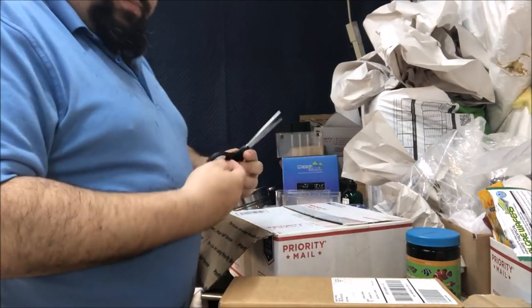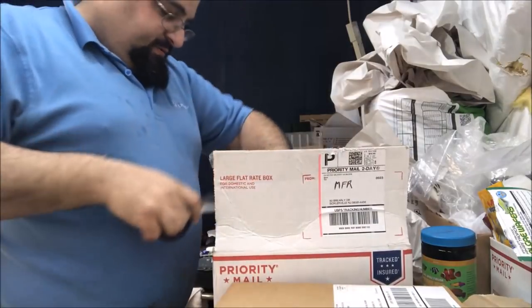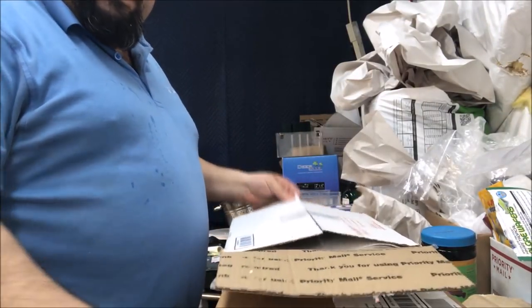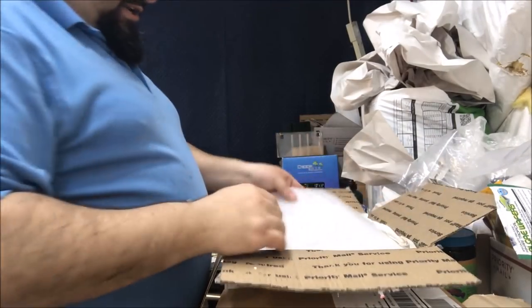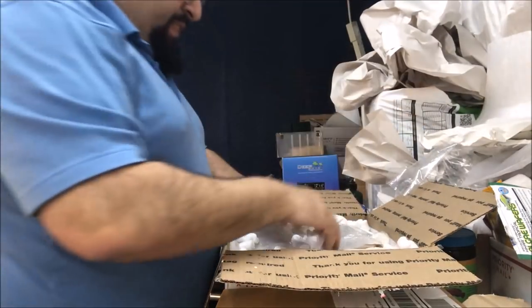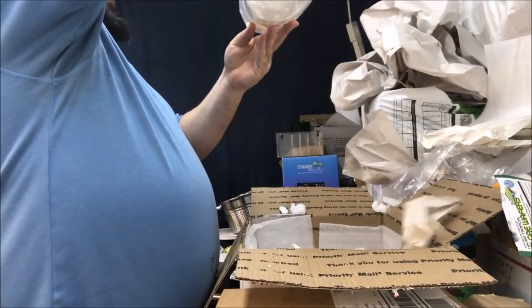Not so bad so far - almost there. No problem! There's tape killing me over here with the tape. Alright, nice little cut piece of styrofoam - I like it. Oh, wrapped everything in styrofoam packing peanuts this time - not a fan.